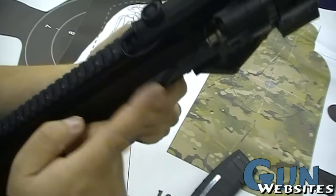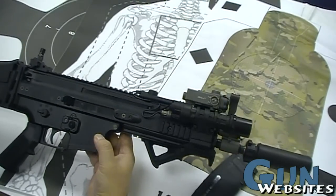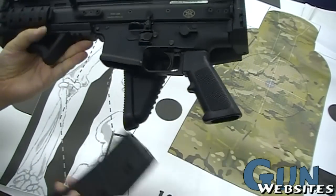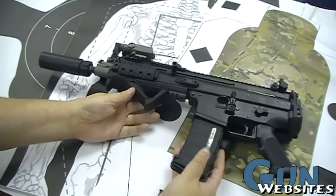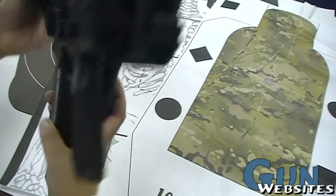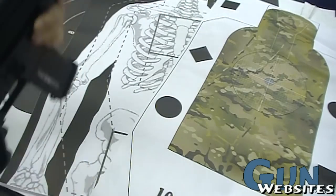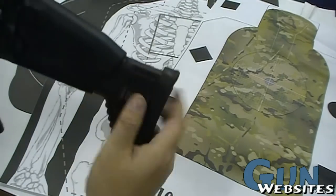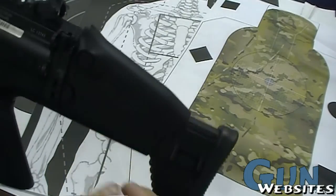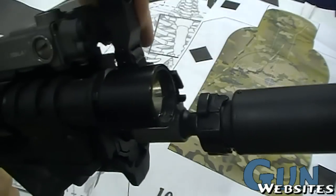It is possible to change the charging handle over to the right side for left-handed shooters. One of the nice things about the SCAR is that the stock can be folded, which makes a nice little compact package. It can also be shot with the stock folded — there's plenty of room to get in and get a grip on it. With the stock extended, it can be pulled out. It also has an adjustable cheek crest, a flip-up rear sight, and a flip-down front sight.